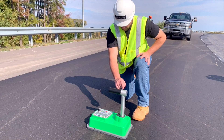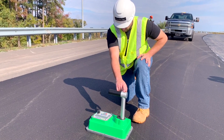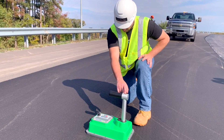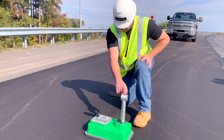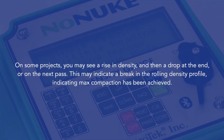You can use the single reading mode for controlling the rolling pattern on new pavements. Place the gauge on the mat after each roller pass until no more gain in density is observed with increased number of roller passes. Note: on some projects you may see a rise in density and then a drop at the end or on the next pass. This may indicate a break in the rolling density profile, indicating max compaction has been achieved.